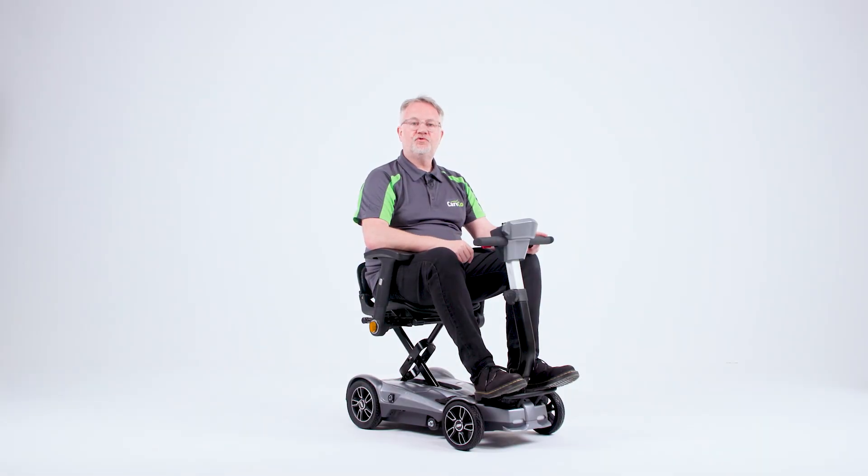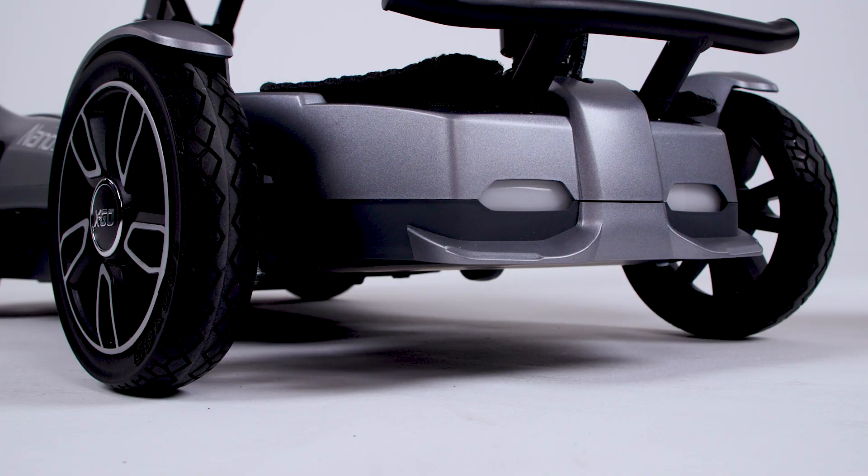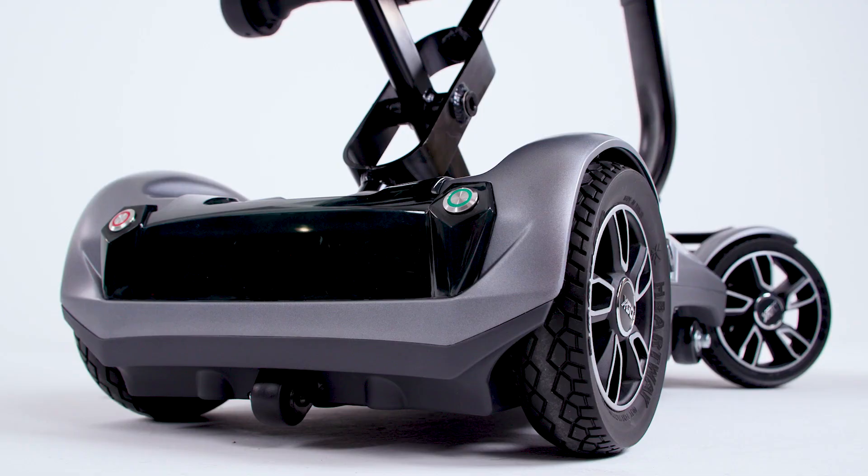The X-Go Nano comes with an inbuilt sensor which senses when the light goes dark and brings the lights on automatically at both the front and the rear. Alternatively, there is a button that you can press, and as you can see the front lights have illuminated and the rear light has illuminated also.